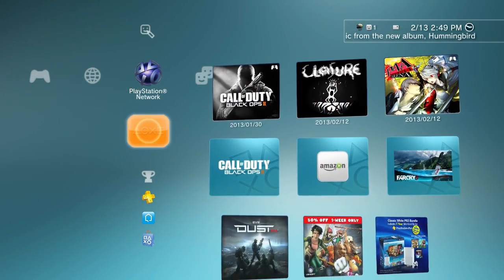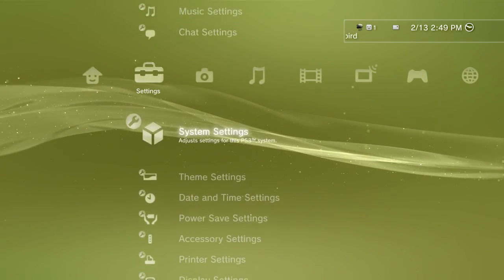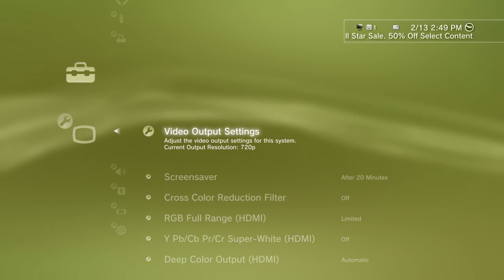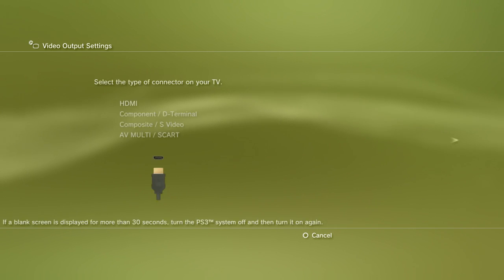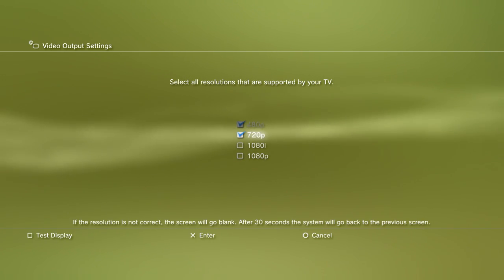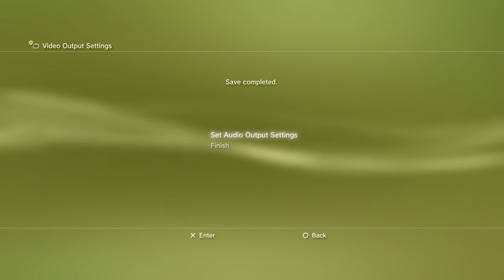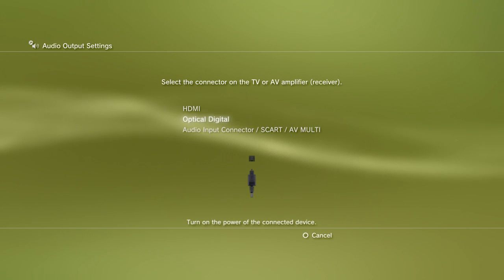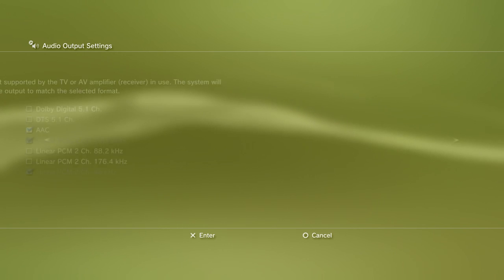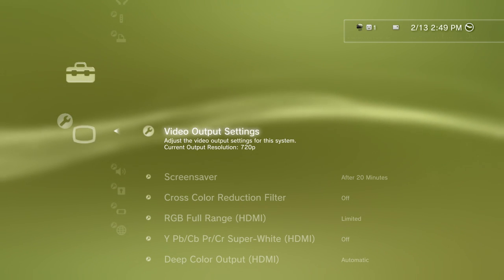The next part is to start your PlayStation and navigate to the settings. In settings you're looking for display settings. Once you find display settings, go ahead and click on video output settings. Select HDMI, then custom, and make sure just 720p is selected. After doing so press X to enter, then set your audio output settings to optical digital with the following settings listed here. Click X for enter and you're done as far as the PlayStation is concerned.